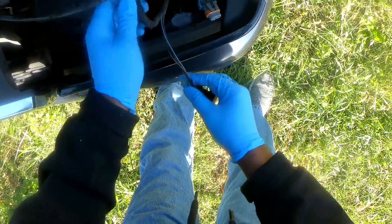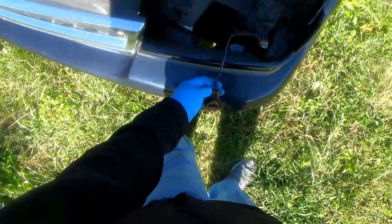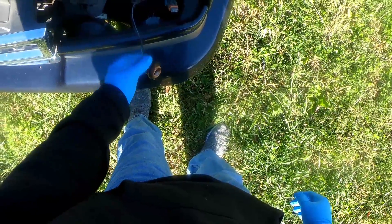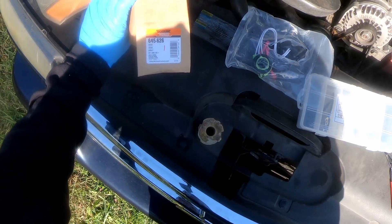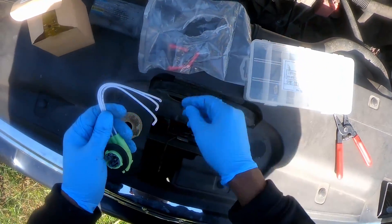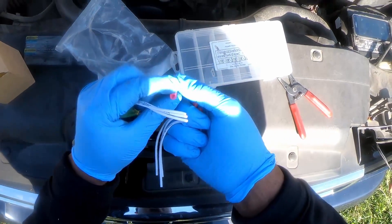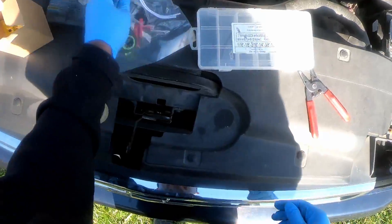What I'm gonna do is replace it with a new one — cut the wires, strip them back, solder the wires back together, put a little heat shrink on it, make it a permanent repair. Got the replacement here, got it from O'Reilly's — Dorman 645626 light socket.